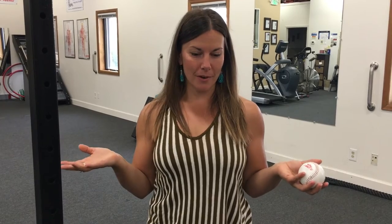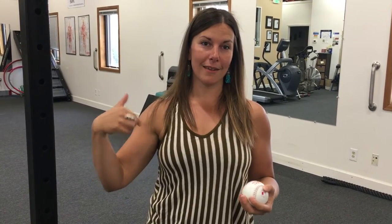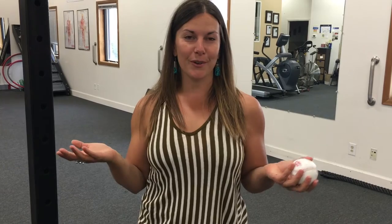Reasons you might want to release your biceps are if you have any kind of upper body pain, even neck issues and shoulder issues. The biceps tend to play a big role in anything upstream and downstream. I often liken them to being the quads of the upper body — biceps would be my number one pick for the upper body if you had to pick only one thing, no matter what kind of issue you're struggling with.